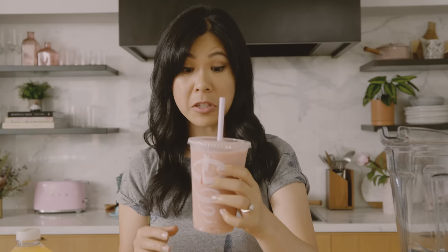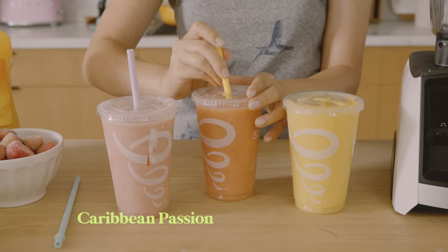Yeah, still tastes the same. Really good. You cannot go wrong with Strawberries Wild. Next favorite for me was always the Caribbean Passion — I almost feel like a long time ago it was called Citrus Squeeze. It's good, but I don't remember it tasting this way. And finally, Mango-a-Go-Go, which also used to be called Go Mango.